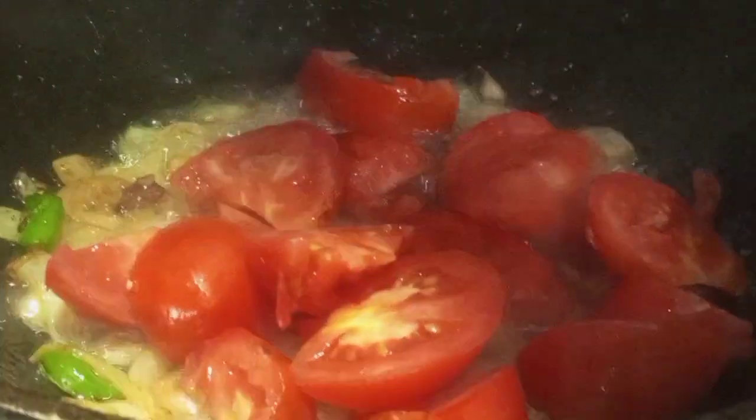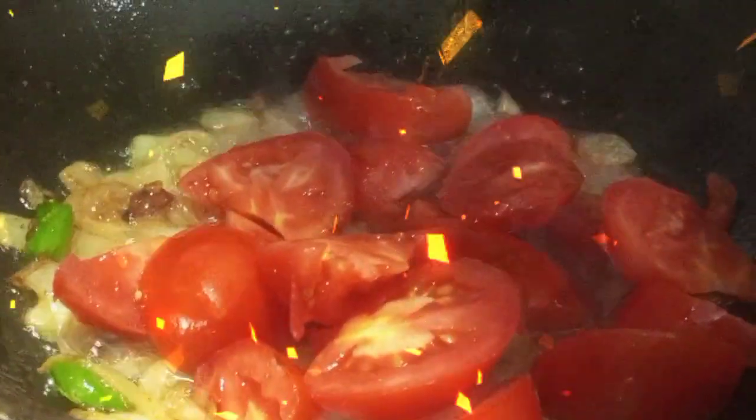First, she chopped tomatoes. She put onions and chili in the oil and fried them. After frying, she added the tomatoes.